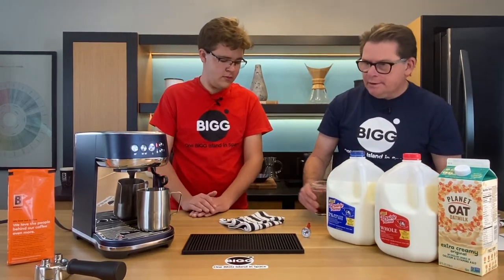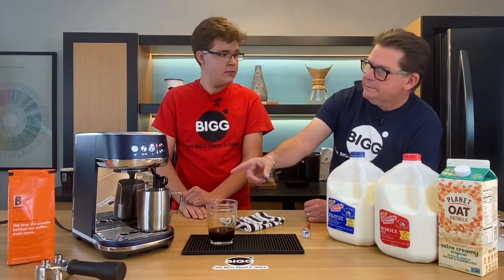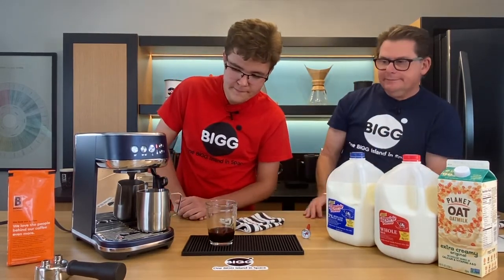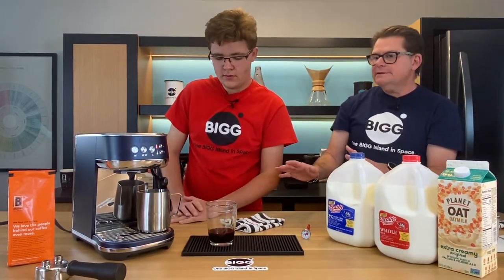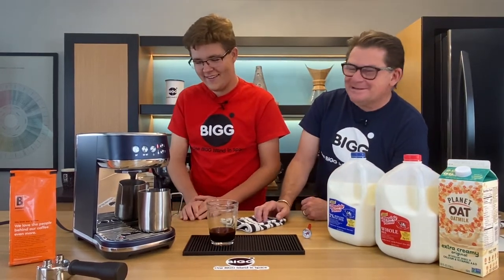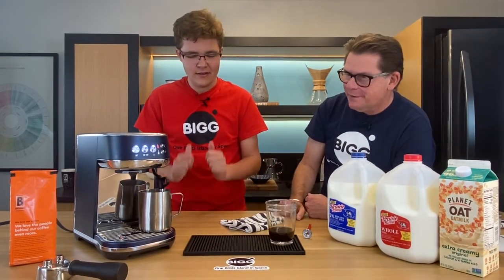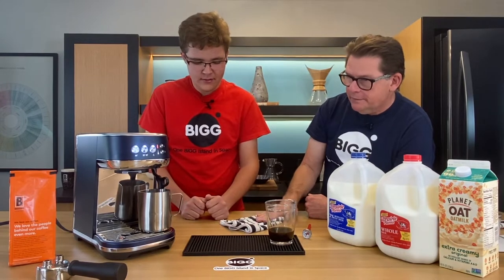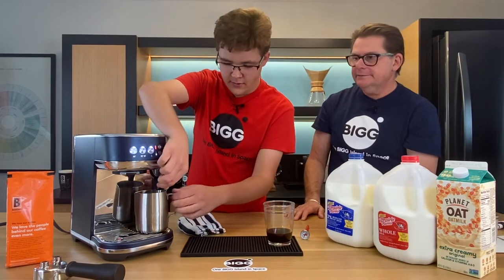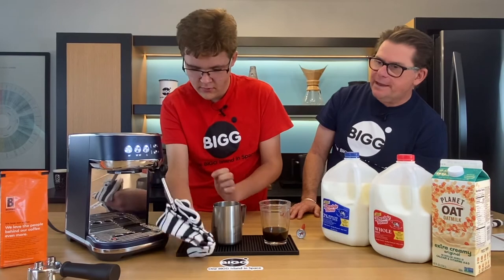We pulled some shots earlier and a glass is ready. When steaming is done, the heat sensor will tell us it's at 140 degrees. Once it stops, grab your towel, get the milk out of there, set it to the side, and wipe that wand. You always want a towel in espresso.